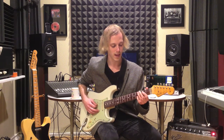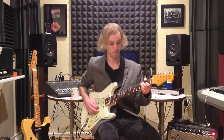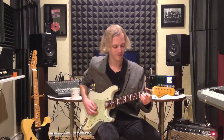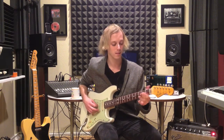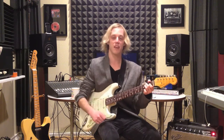And then I give that G, that low note, just a slight bend, and then up to the high E — that's something you hear a lot in the blues. So here's the whole lick, with an open D and then into a B7 chord there.